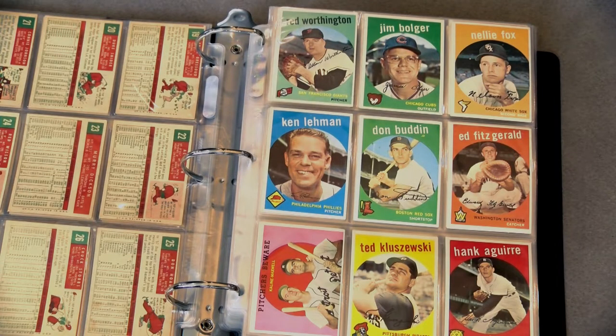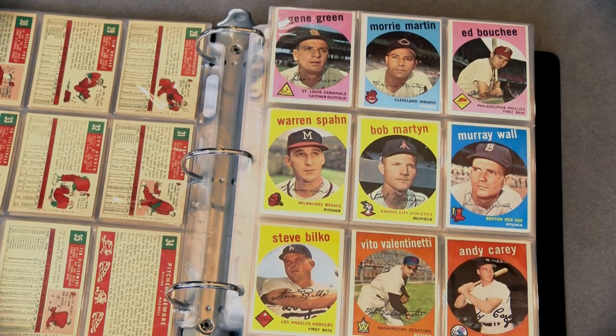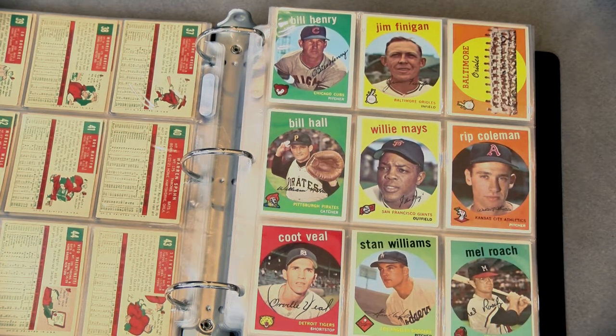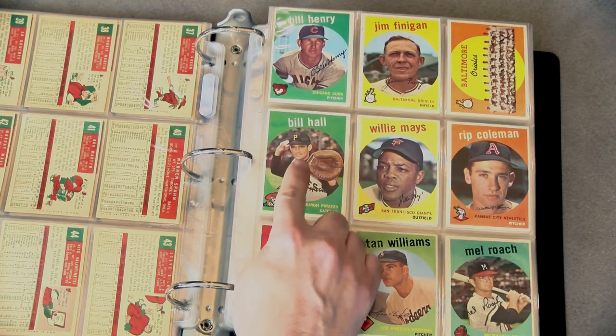If some of the pictures on your baseball cards look a bit off, there might be a good reason why. The 1959 Topps baseball set is a 572-card release showcasing 16 franchises between the National and American Leagues. Mel Roach's hat looks bright for game time, Willie Mays' cap fits just right, and Bill Hall's jersey looks fresh and pressed.